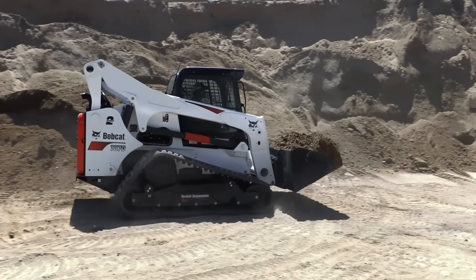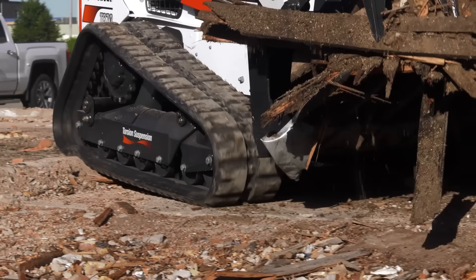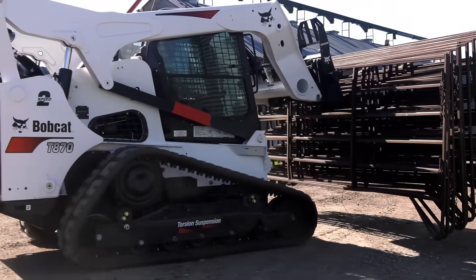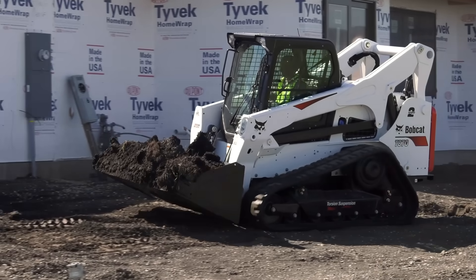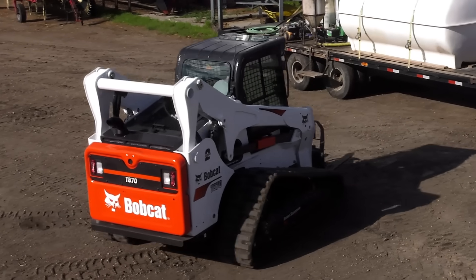The new Bobcat undercarriage on the T870 gives you the stability and comfort you've been looking for. Whatever your application, you'll notice a huge difference in the smoother ride and unmatched performance of the five-link torsion suspension undercarriage.